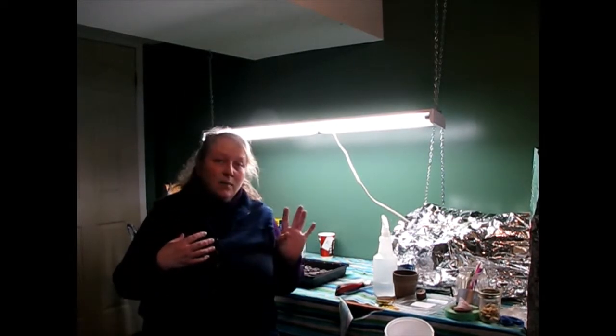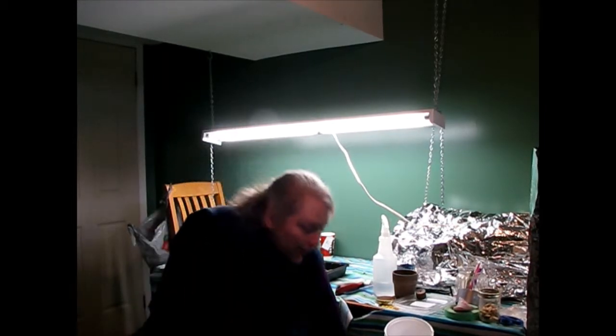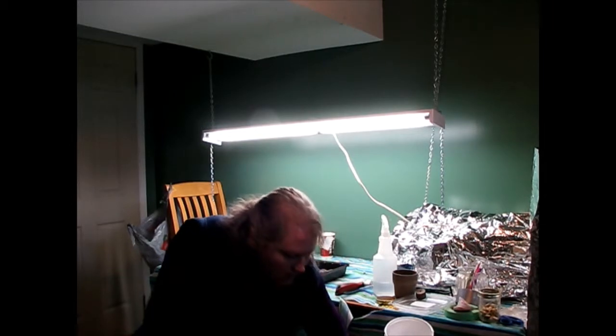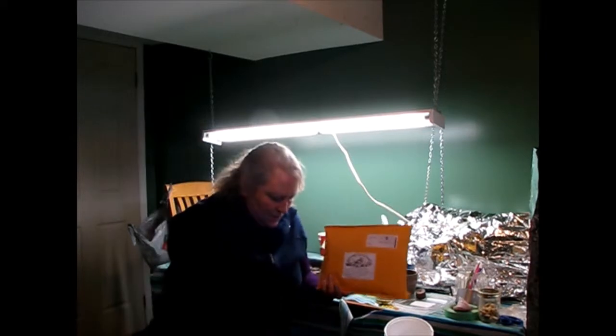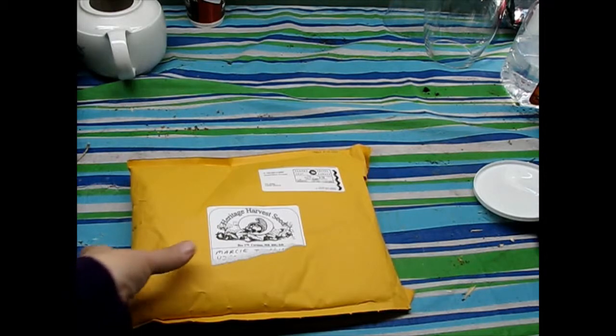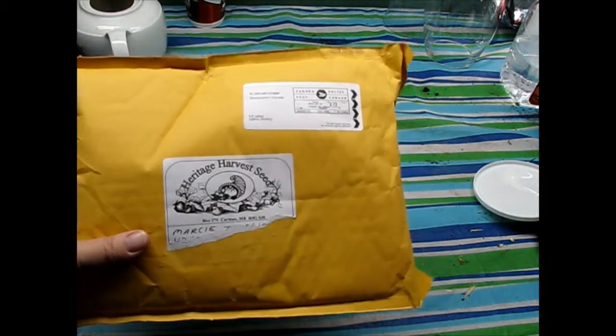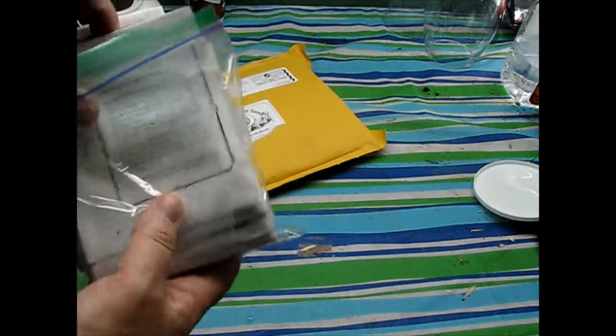Hey everyone, welcome to Learning Curve Acres — welcome back to the grow room. I've got a few things set up, but before I start planting I wanted to show you something: my seed order came in. This was my order from Heritage Harvest Seed. Let's just show you what came in — there's the package.